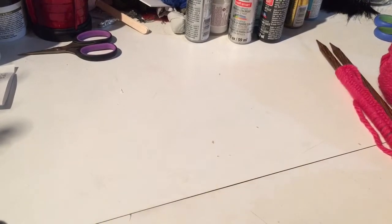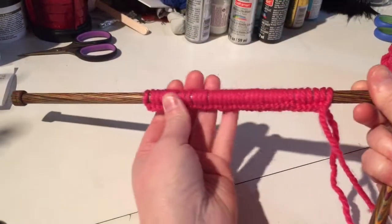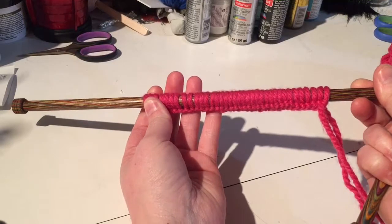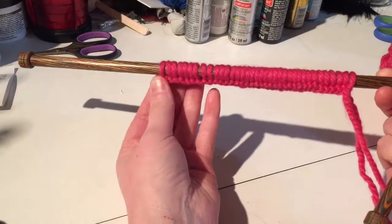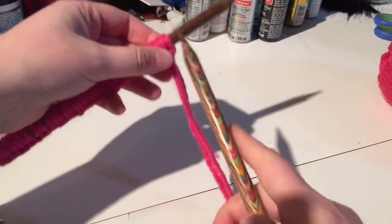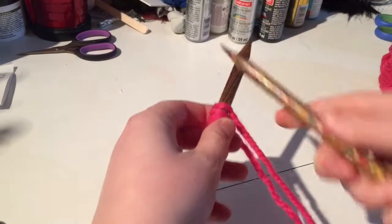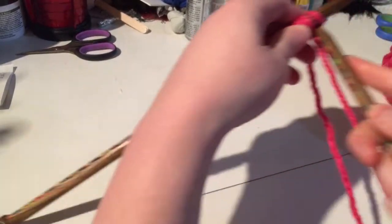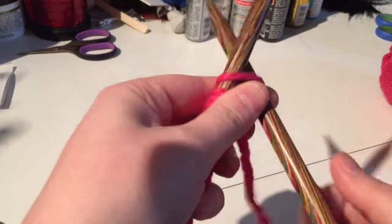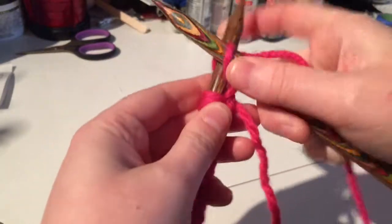You're going to need to cast on stitches in multiples of 18. I have 36 stitches already cast on. Now we're going to start the first row, which is going to be all knit. I decided to use these long needles — they're a little long for me — but first row we knit.